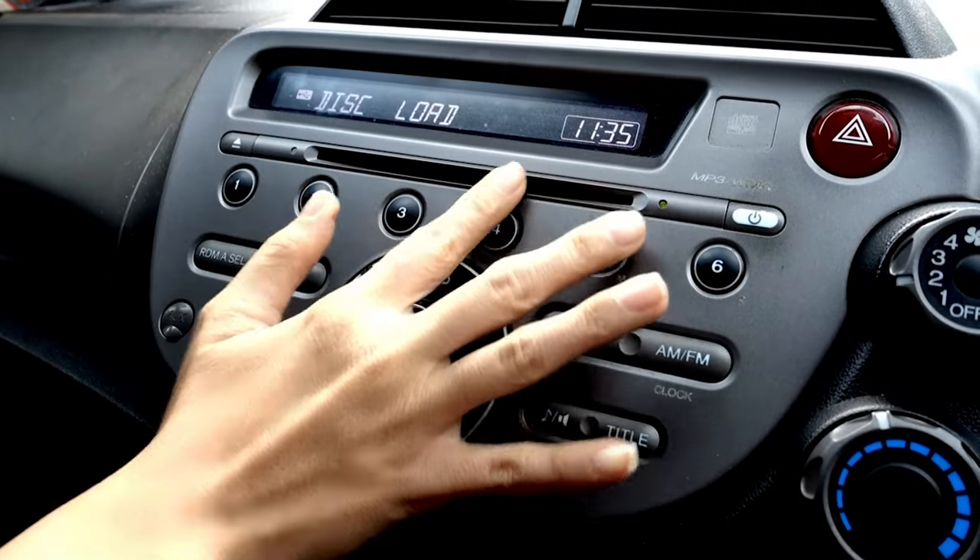We couldn't play on an iPad or anything like that, so we probably played some music — maybe brought in a CD or a cassette Walkman — and played our music.